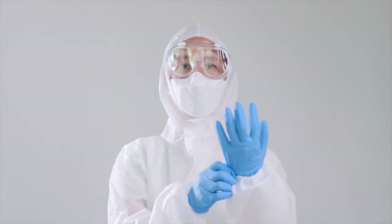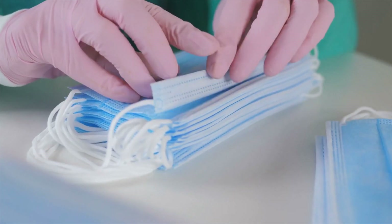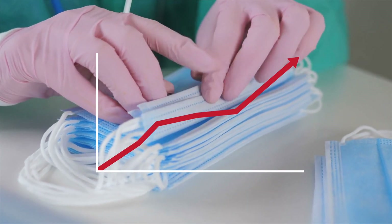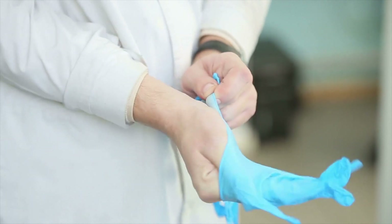As everyone will be aware, the COVID-19 pandemic has brought with it some incredible challenges to the PPE industry. With a high percentage of gloves, masks and overalls being prioritised for NHS and health authorities, it has left the remaining PPE products to increase dramatically in price. This could not be truer than with Nitrile gloves.